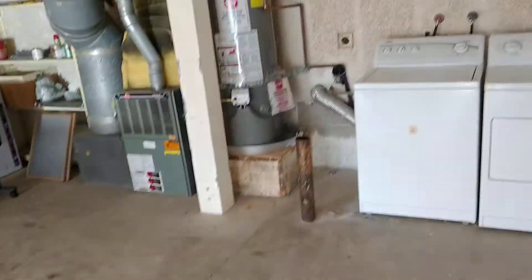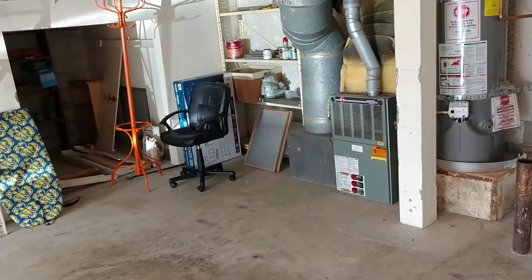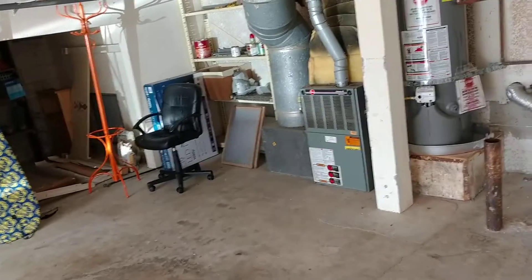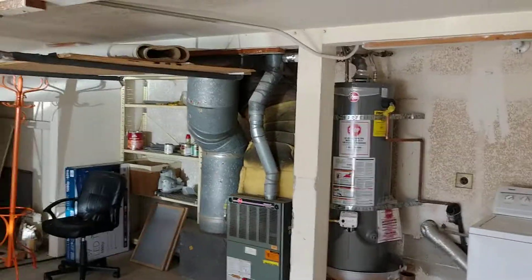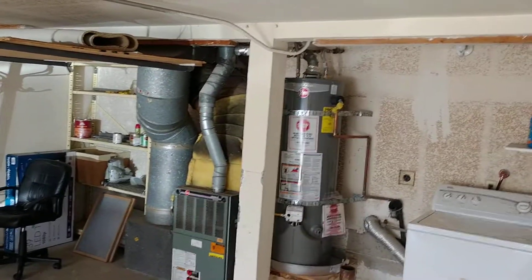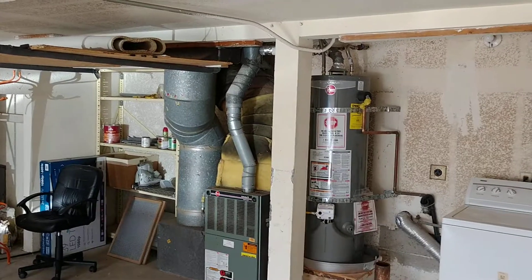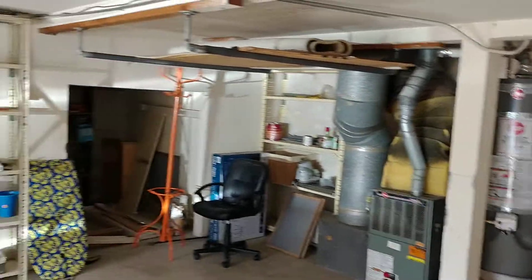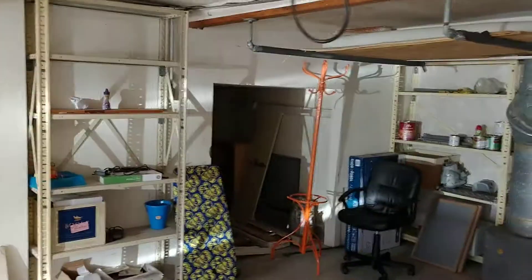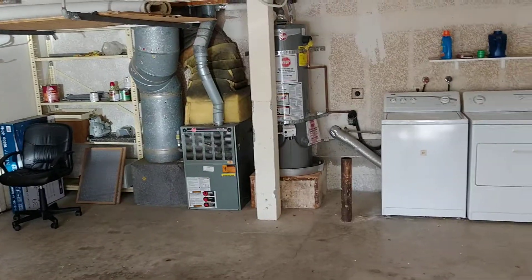I looked upstairs to see if there's a spot to move laundry up there — I don't see a very feasible spot. There is a possible spot on the second floor where the bedrooms are, where the cabinets are. You could possibly move it there, but it'll tap into your closet space and also your bathroom space, which means you'd have to demo some of the bathroom.